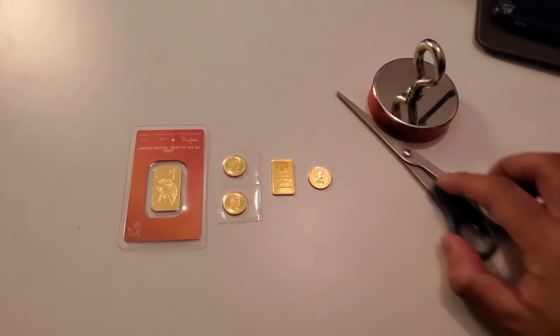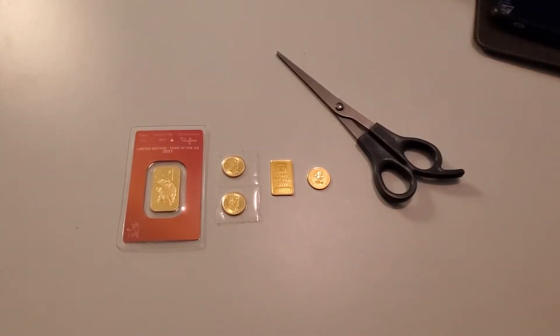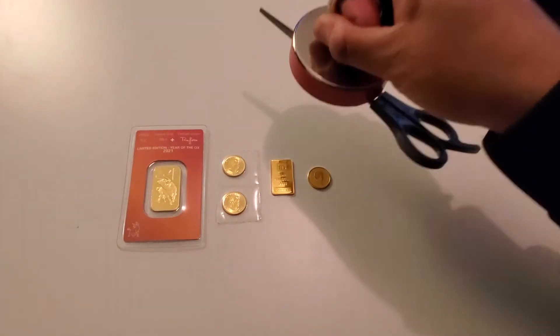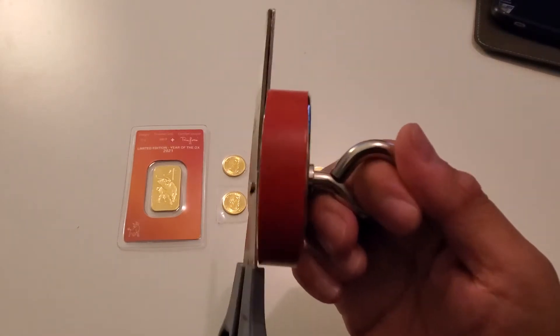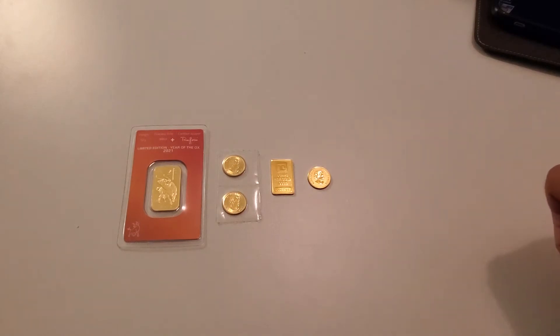I've even got scissors right here, which are steel scissors, and you will see the force in this magnet. This is not your average magnet — this thing has some force and it's very strong. So today's test is 24 karat solid gold: is it magnetic?